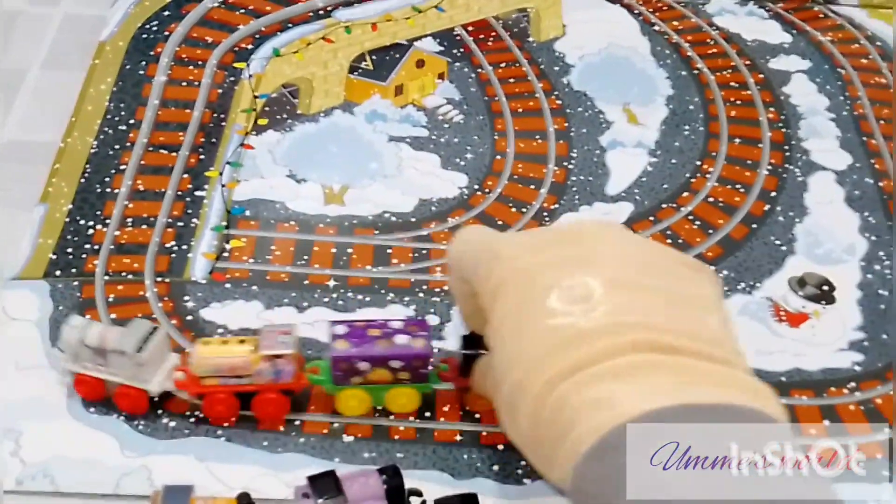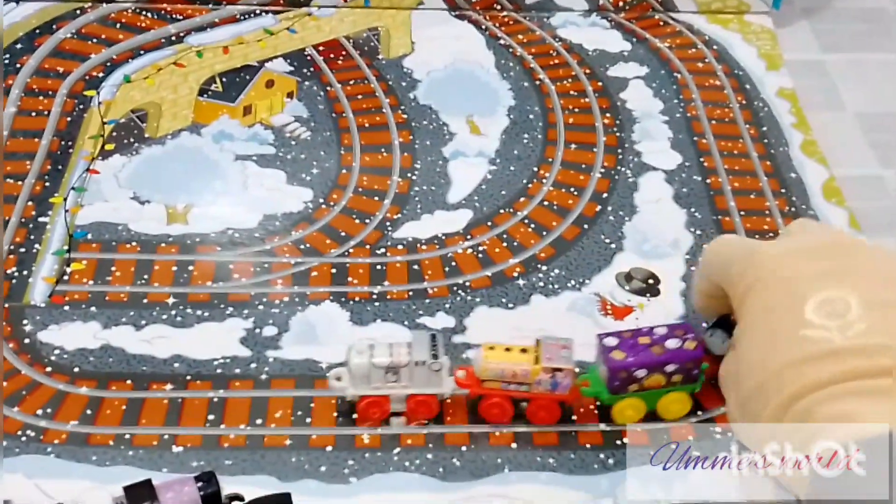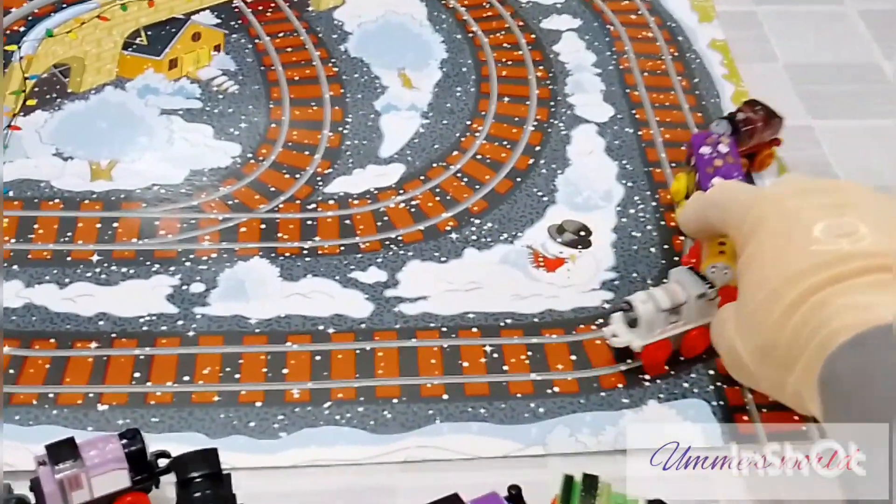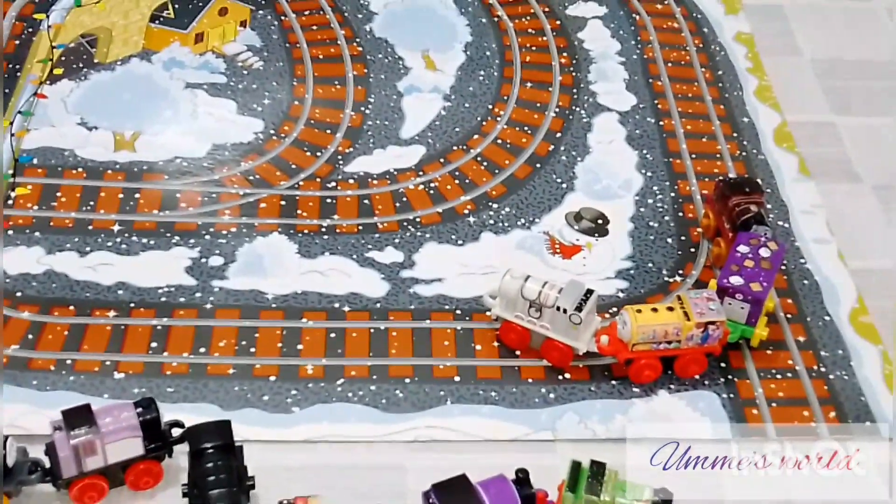And if you have other trains, they will also be a big size, and the kids can run them and enjoy it.